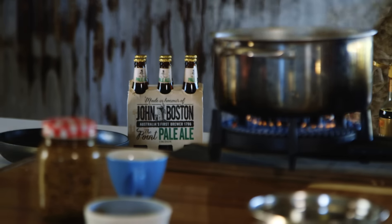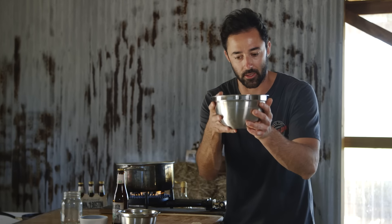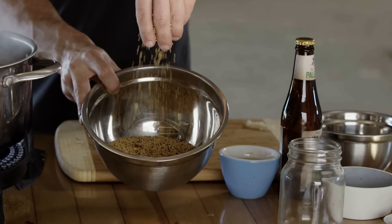Mustard seeds. I have got a mixture of yellow and brown in here — three quarters of a cup of yellow and a quarter of a cup of brown.